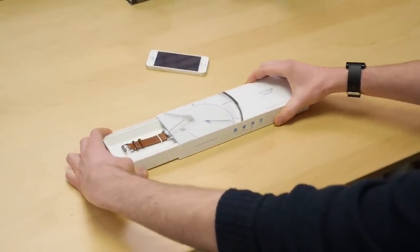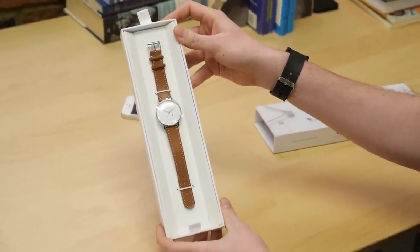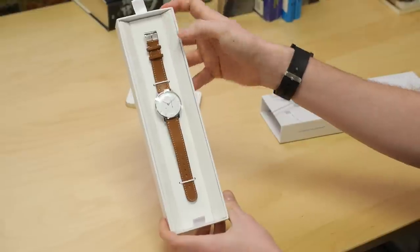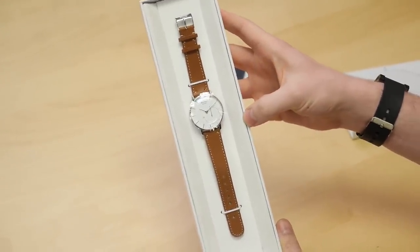It's a pretty cool box and here's the watch. We have the version with the white face and the blue highlights with the brown band. There's also a version that I think has a black face and has little orange accents, which is also really nice looking.